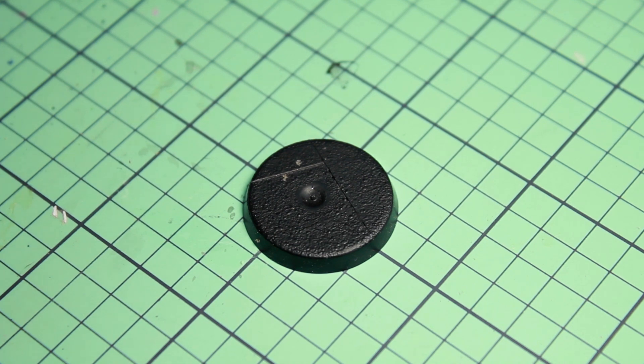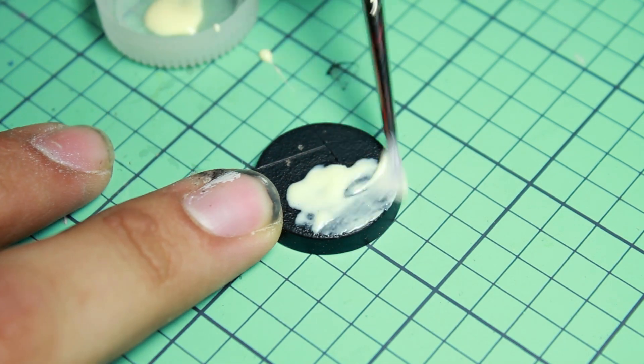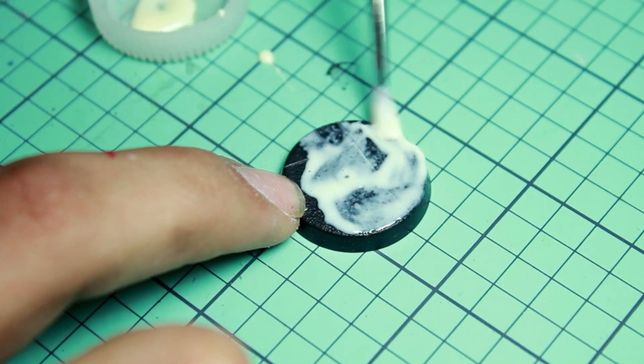The first thing I did was I took the base and I took a little bit of wood glue and began to apply it over the entire surface of the base in preparation to add a little bit of flocking.